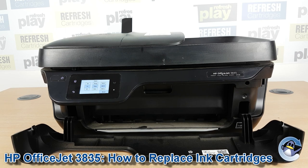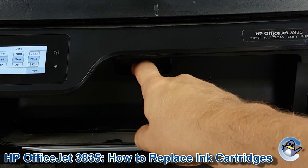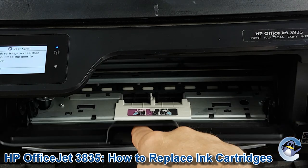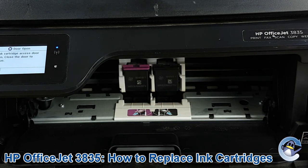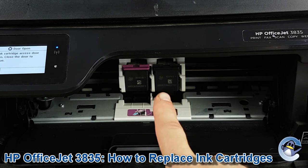Now there's another little barrier here — there's a recessed part just in here. Put your finger in and pull down, it comes loose. The printer will realise that you've opened that and move the ink cartridge cradle along to the central position.